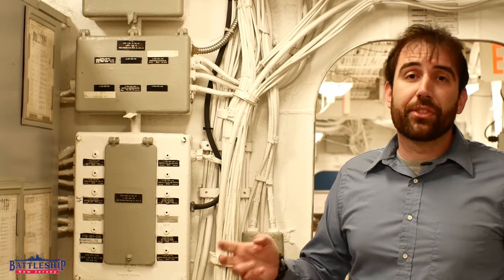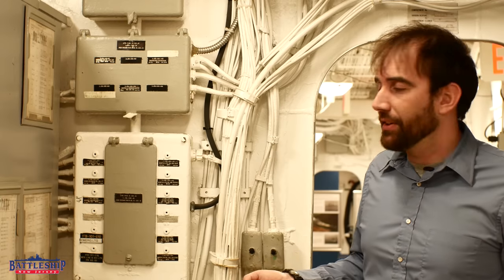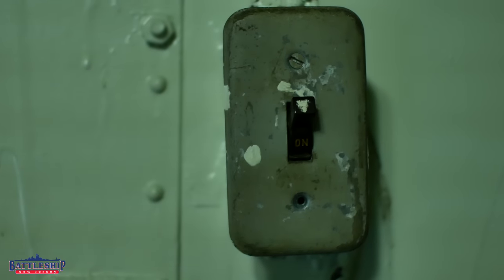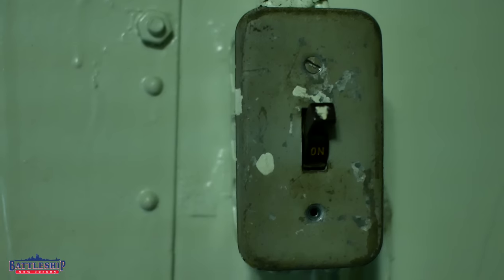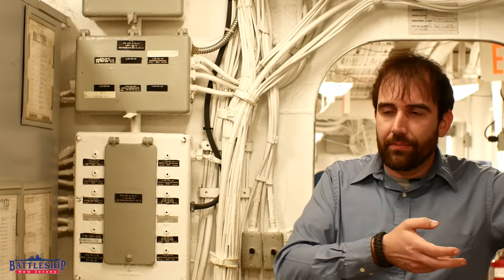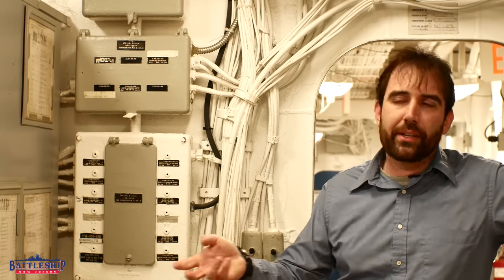There is a third type of switch on the ship — they're just the regular two-position light switches like you have at home. They're not these little waterproof rubber toggle switches; they're like actual home switches. I bet there is a reason why they use the watertight ones here versus the regular two-position switches where there aren't red lights.